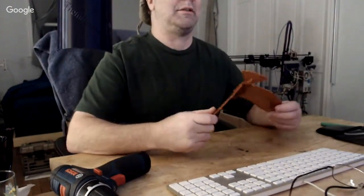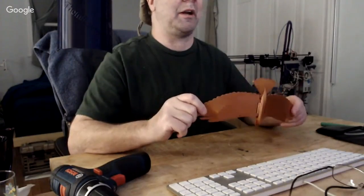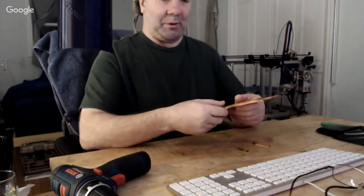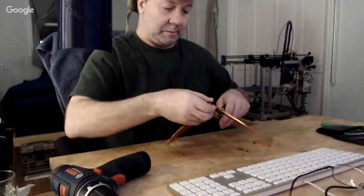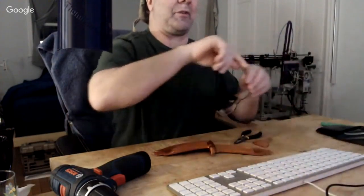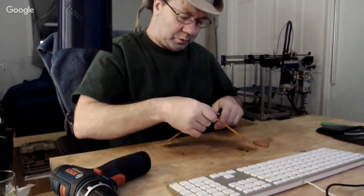The first part is just assembling and printing it. I'm going to take it apart so I can put it back together. I'm going to grab my glasses for this because I'm old and blind.